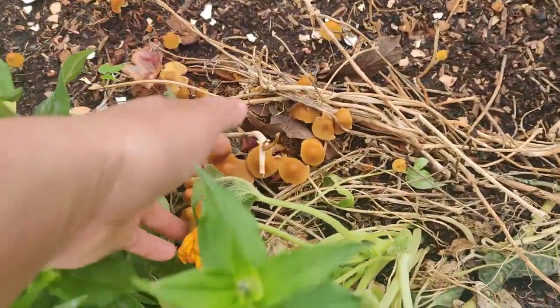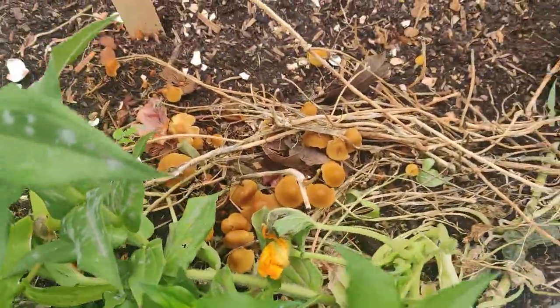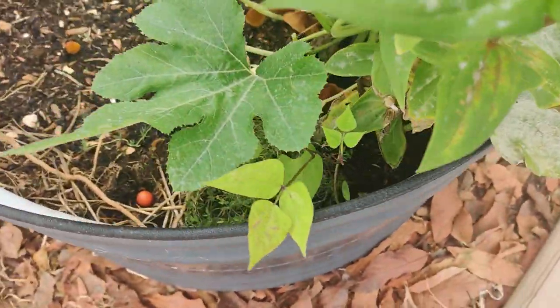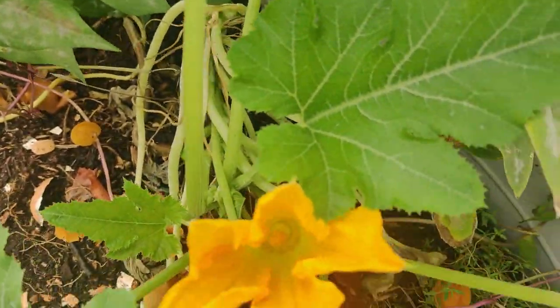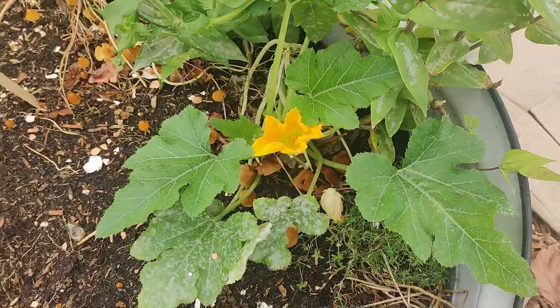Here are the zucchini plants that were late to the party, and they're growing powdery mildew. There's another bloom but it's really tiny and it's probably not going to make me any fruit this year.